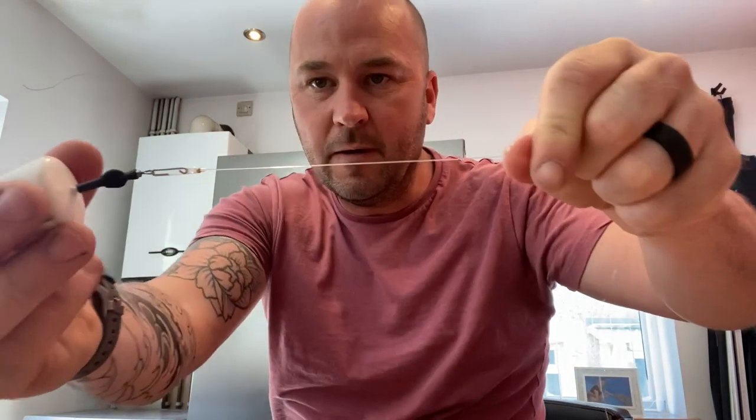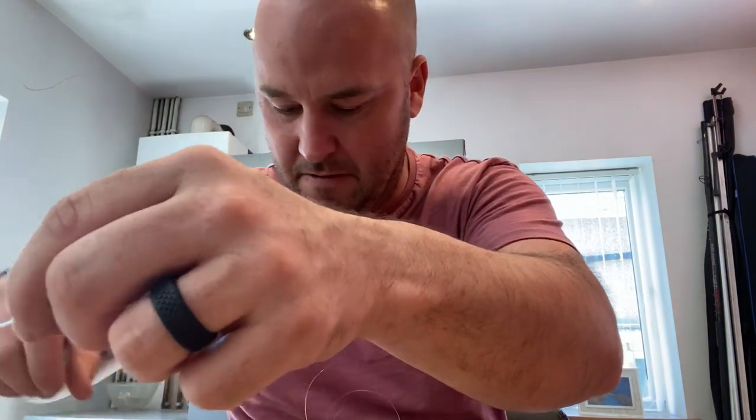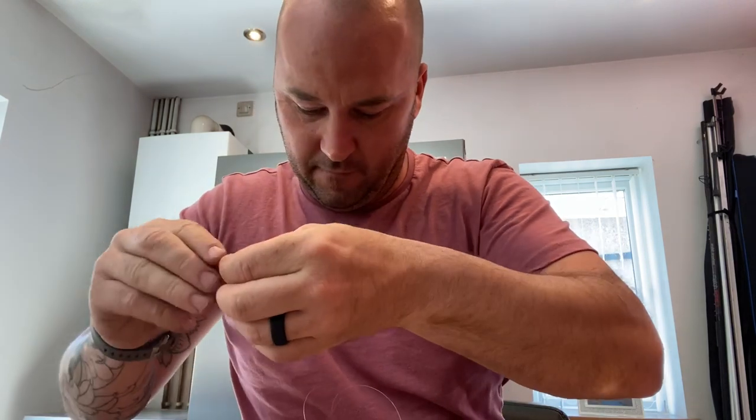Cut off the tag end. I'm just going to put my weight on to make things easier to work with. So that is my link at the bottom. Next I've got some 0.4 diameter rig tubing which I need to cut four pieces of — one, two, three, four. Now I'm going to put one piece of tube in first.